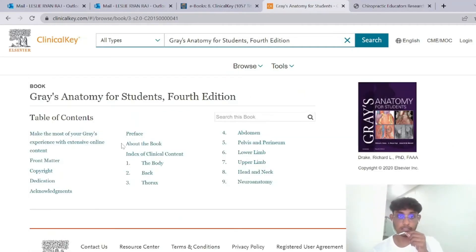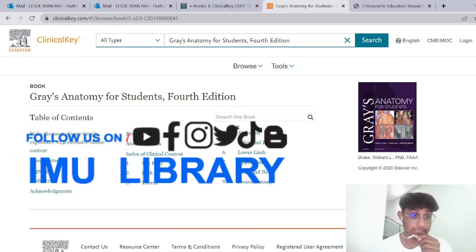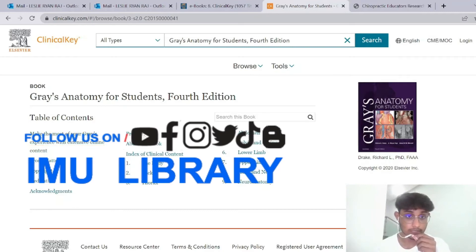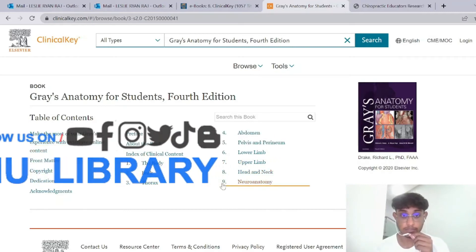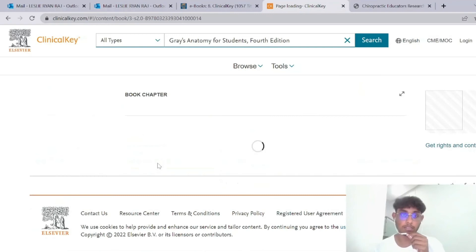As you can see, ClinicalKey makes the whole format really simple. There are nine chapters, from the body to neuroanatomy. As a chiropractic student myself — I forgot to mention, I am a semester six chiropractic student — this book is quite beneficial for my degree as it covers anatomy in great depth.